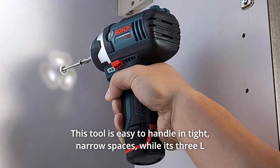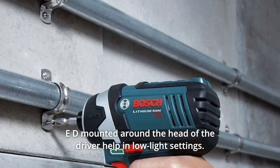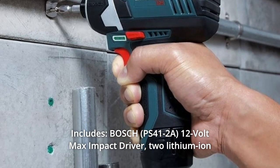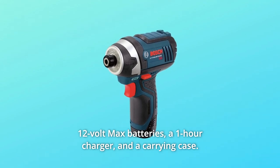This tool is easy to handle in tight, narrow spaces, while its 3 LEDs mounted around the head of the driver help in low-light settings. Includes the Bosch 12V Max Impact Driver, 2 Lithium-Ion 12V Max Batteries, a 1-hour charger, and a carrying case.